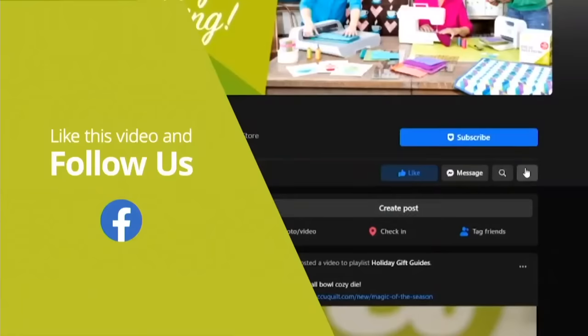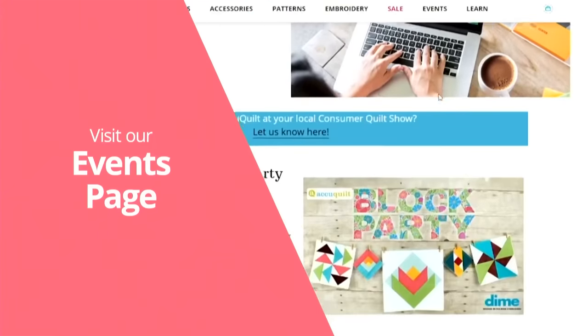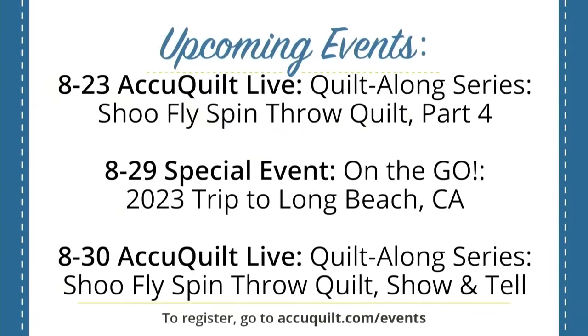Thanks for watching our show. Be sure to follow us on Facebook and subscribe to our YouTube channel — we have live events every Tuesday and Wednesday. Visit the events page on AccuQuilt's website for details on upcoming shows, and check out the blog for tips, tricks, tutorials, and inspiration. At AccuQuilt, we help you cut time so you can quilt more. Join us every Wednesday at 12 noon central for AccuQuilt Live, and tomorrow Erica and I will be assembling quilt tops and discussing border options for the Go Shoe Fly Spin Throw Quilt. Next time we'll be sharing a virtual look at the recent quilt festival in Long Beach, California.